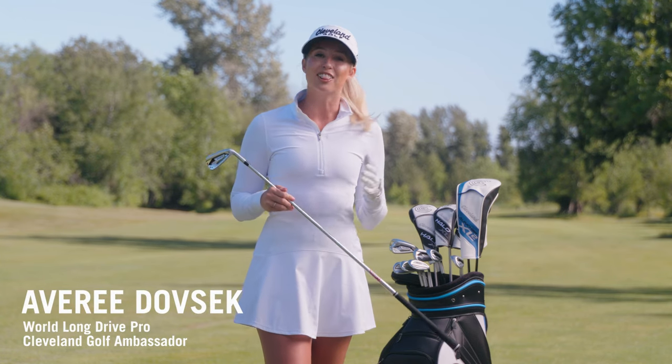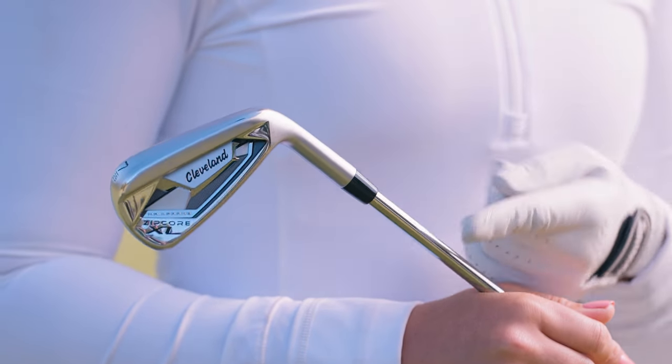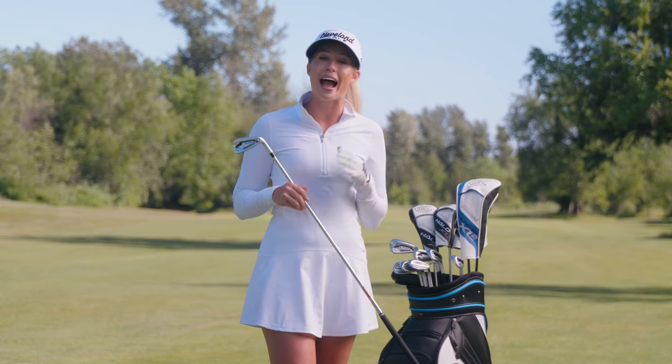So your golf game has gotten a lot better and you're ready to upgrade those old mismatched irons. You want a set that looks great in the bag, but you also want ball speed and forgiveness in every swing. Well, the new Zipcore XL irons from Cleveland Golf strikes that perfect balance as a knockout iron set that's packed with performance.